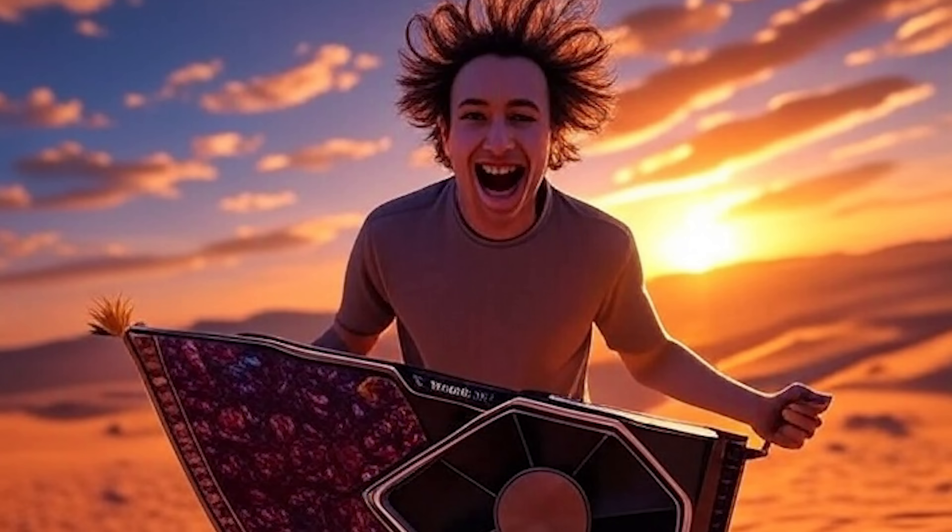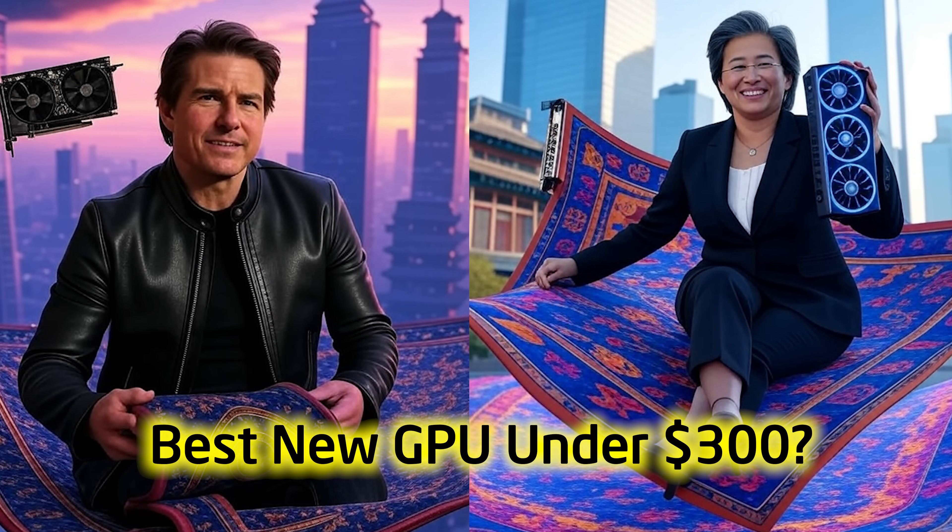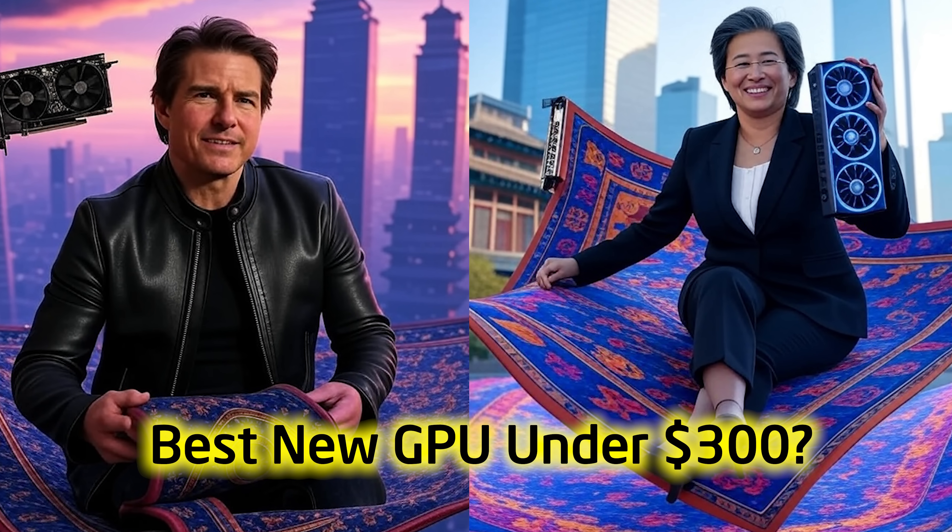If you've been flying the magic carpet recently, looking for a GPU under $300, you may be wondering what options the market can conjure up at this price point.